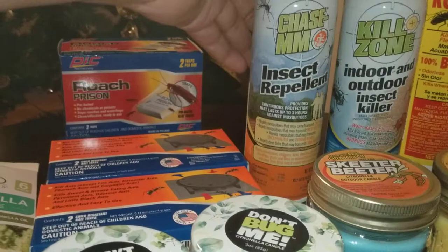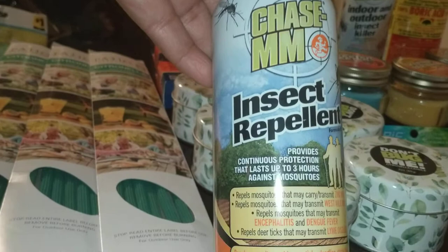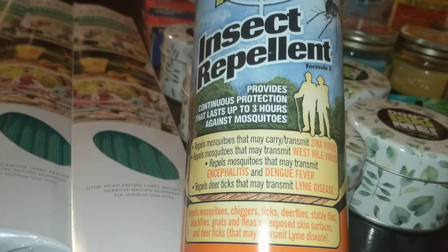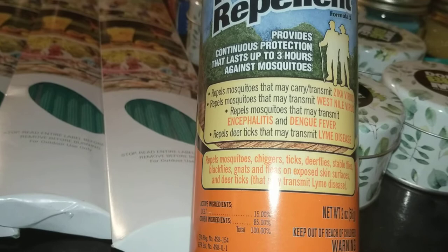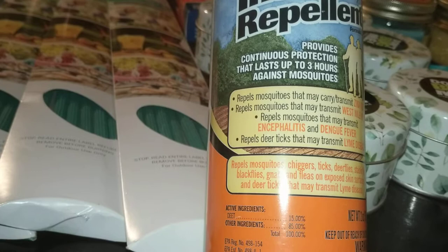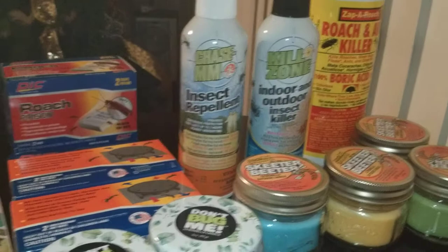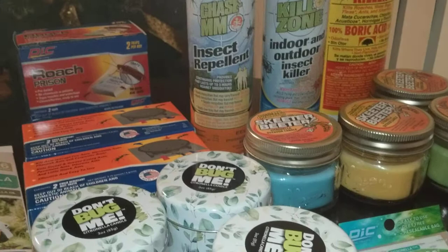Another thing I purchased is this Chase MM insect repellent. It says it provides continuous protection that lasts up to three hours against mosquitoes. It repels mosquito triggers, ticks, deer flies, stable flies, black flies, gnats, and fleas on exposed skin. Deer ticks may transmit Lyme disease, and this contains 15% DEET, so you should know that. It's two ounces. People question it because it costs a dollar — has it worked? It has worked. I can't say it hasn't. Anything is better than nothing.